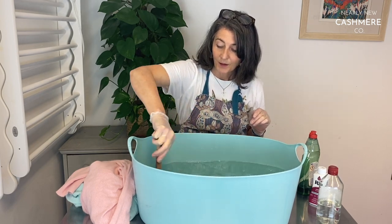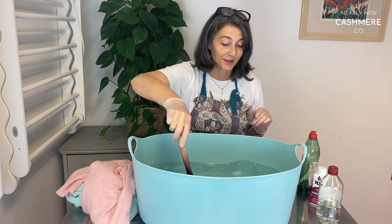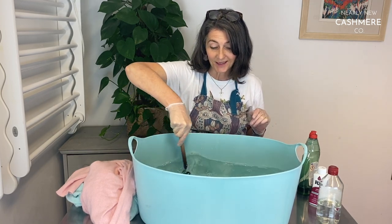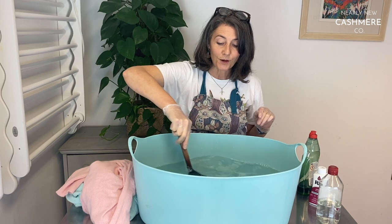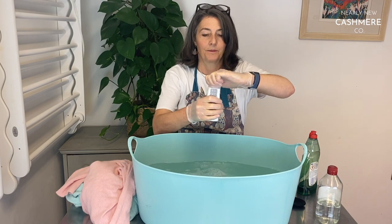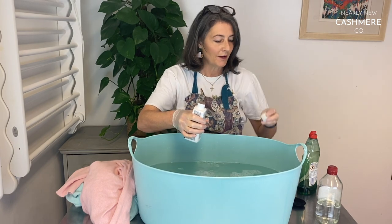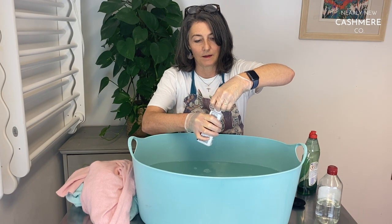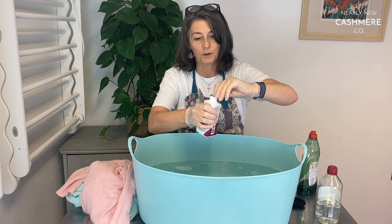The most important tip for dyeing cashmere: don't underestimate how much you need to stir it, both before you put the jumpers in and throughout. I'm going to put the dye in now. Be very, very careful because if you splash this on your clothes or furnishings, you'll be cross with yourself.